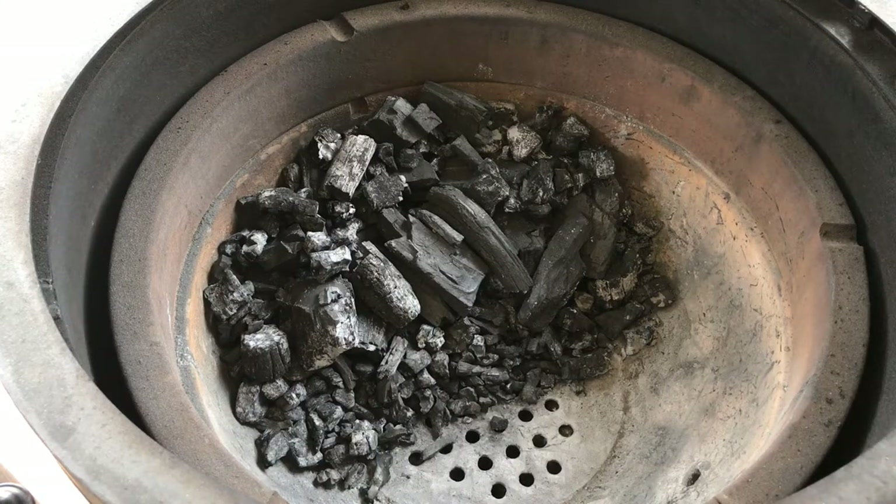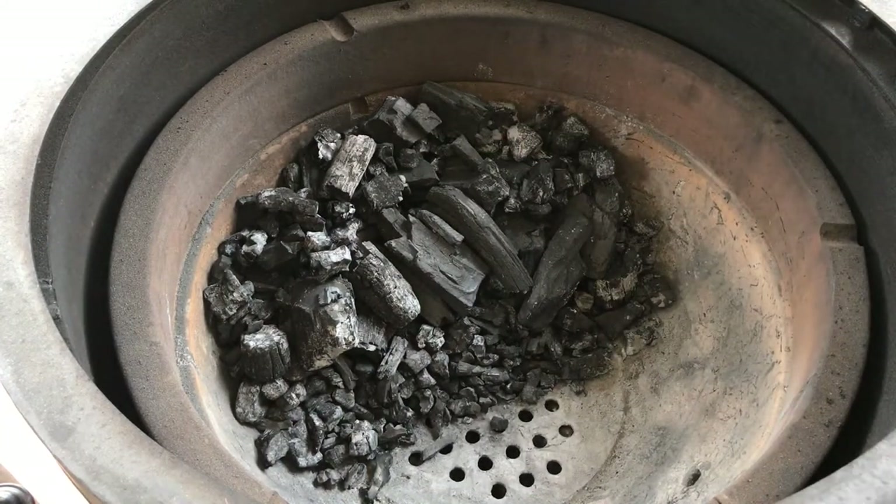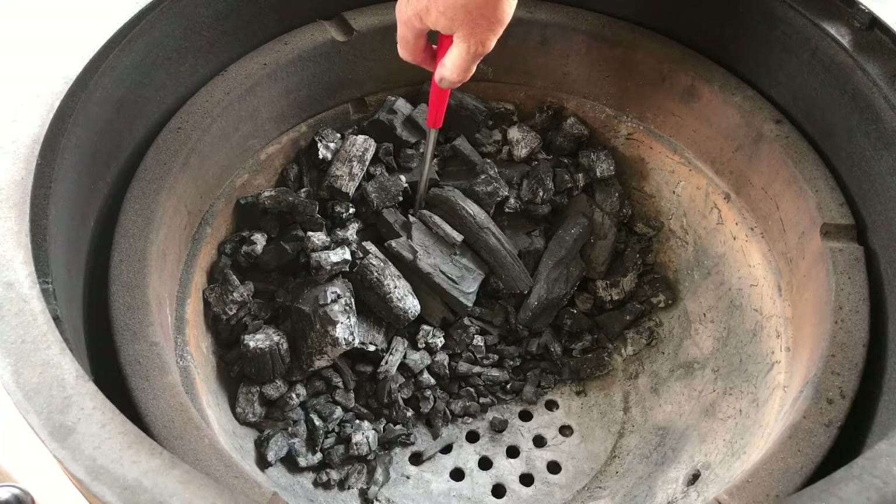In here I have around five pieces of peach wood — good sized chunks — buried in my charcoal, and I've got a fire lighter buried down in there. So I'm just going to start this up now.